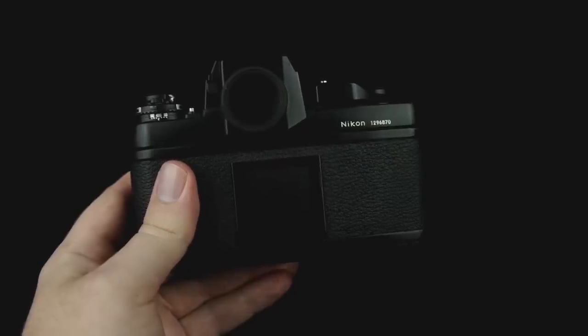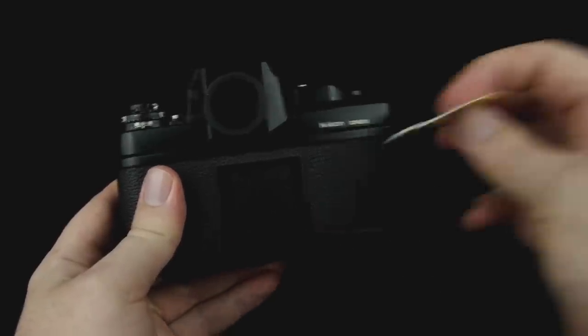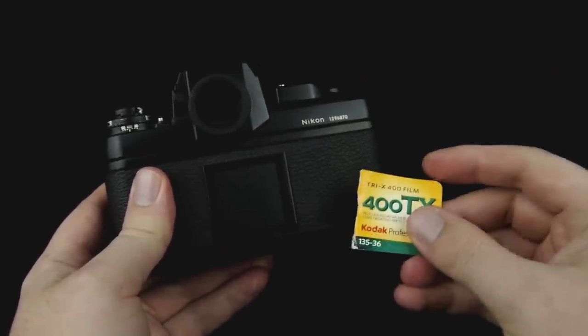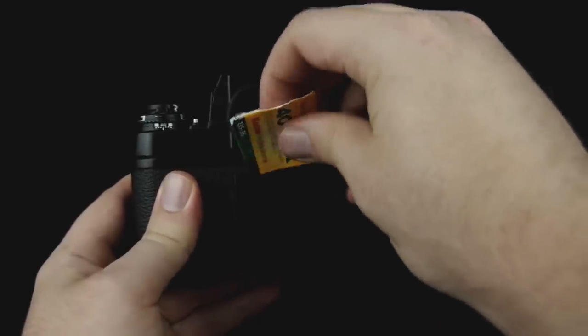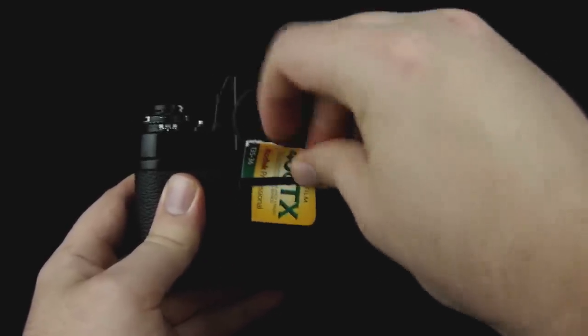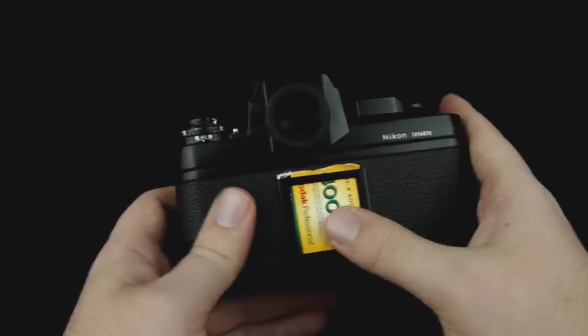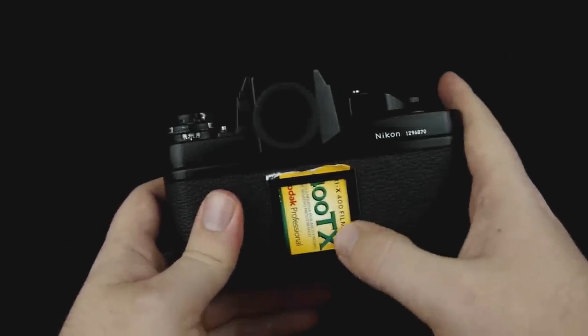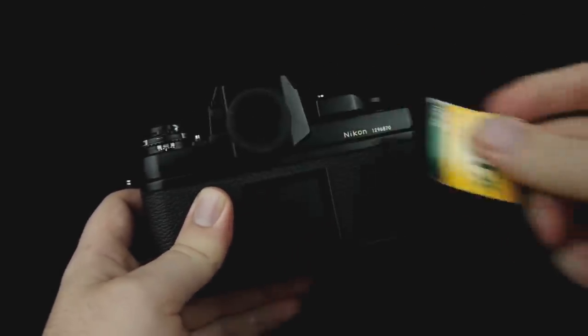On the back of the camera you will see what's called a memo holder. What you can do is tear off a piece of the box of the film you got and slide that in there to remind you what film you're using. That way, if you put your camera down for a few months or whatever, you can say, oh, I was using 400 ISO Kodak Tri-X film, and that way you won't forget.